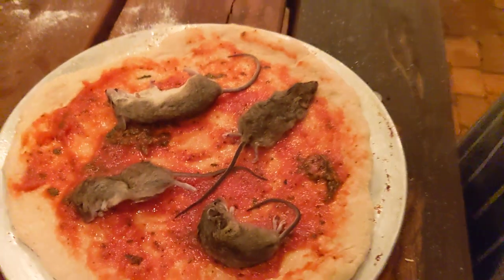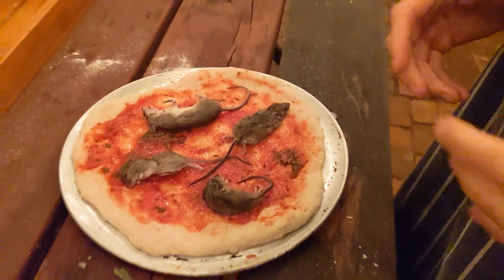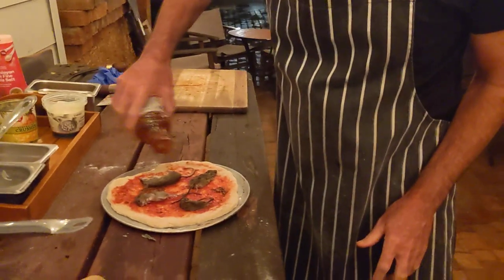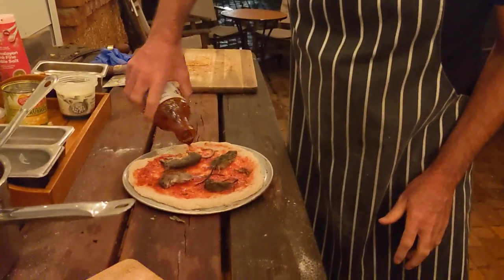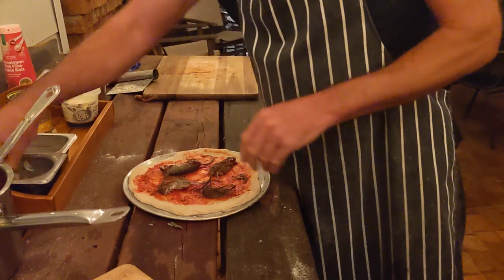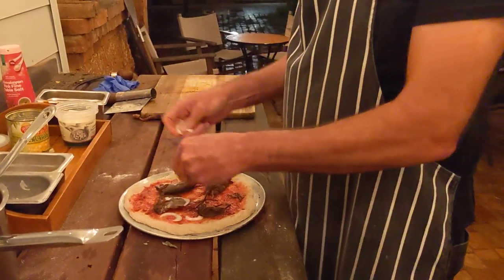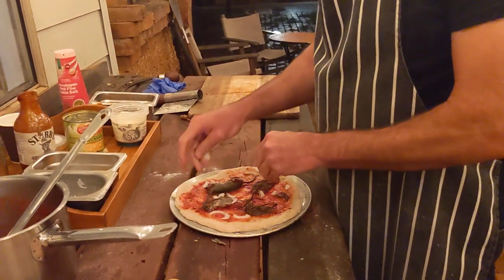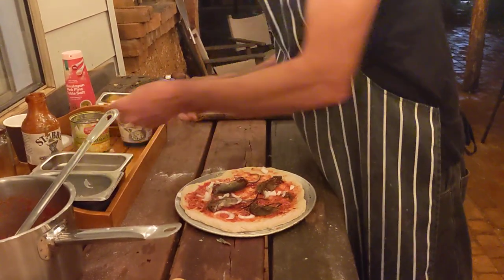Now they don't normally cook with mice, but they are a fairly gamey animal so I like to put a bit of barbecue sauce on them. I find the smoky barbecue goes well with that gamey taste. Bit of onion - not too much. You want the mouse to be the hero here, not the vegetables.